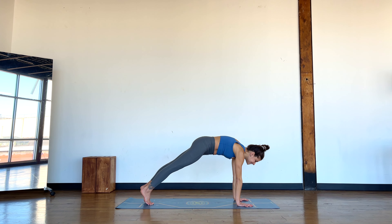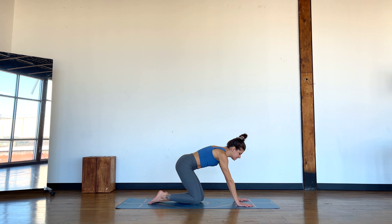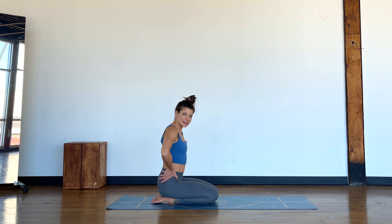Step it back to your plank, give me one last nice strong plank, and then lower the knees down, tops of the feet. Back into your kneeling position. You did it. Now this next bit is going to feel so easy — I think you'll surprise yourself.